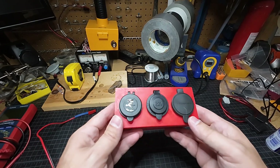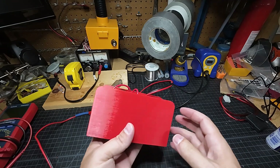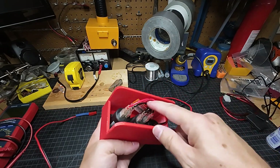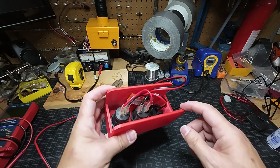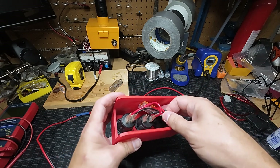Hey guys, I wanted to show you this 12-volt accessory breakout kit that I designed on my 3D printer. The design is in the link description, so you can download the STL and print this out. I printed this out in PETG so it wouldn't warp.